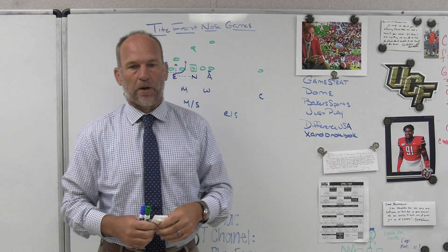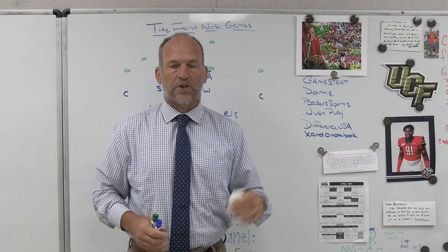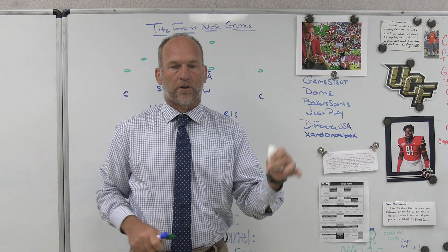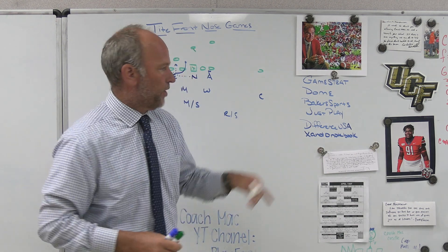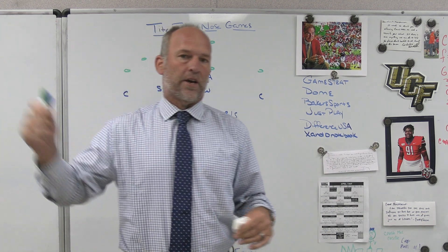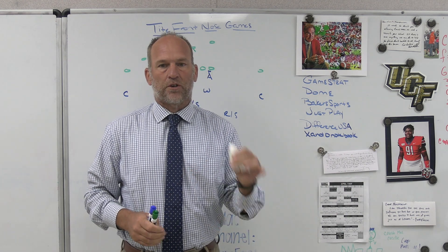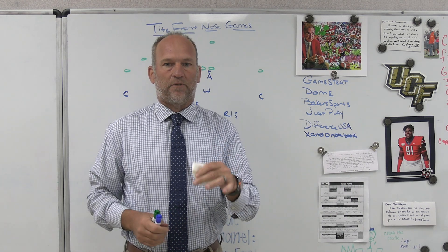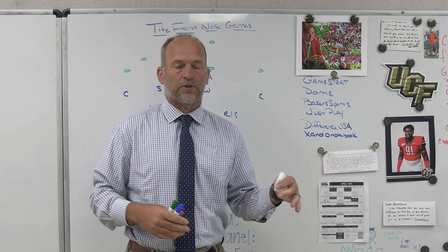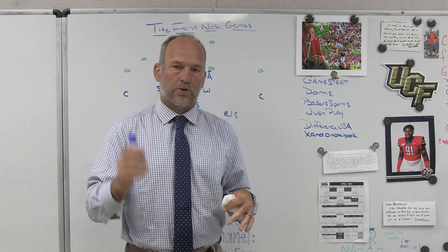JustPlay is the playbook software we use — best play drawing tool on the market. We use it for some of our presentations and I use it for my Patreon site. If you're looking to take your program to another level, make sure you use JustPlay software. Difference USA is the ultimate striking machine. Get thousands of reps without needing a partner. They attach right to your racks in your weight room — perfect for in-season and off-season striking development, striking violently, eliminating the need for somebody holding a bag. It's just you and the ultimate striking machine.